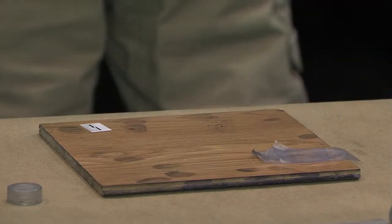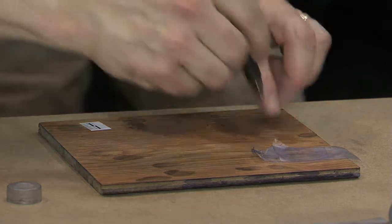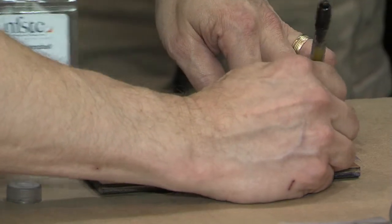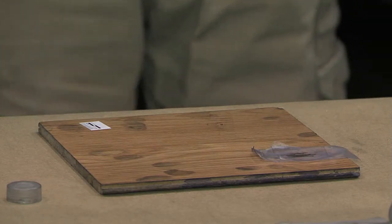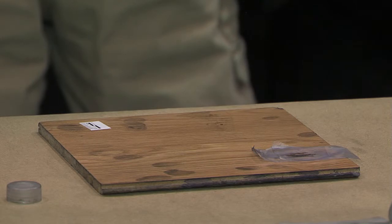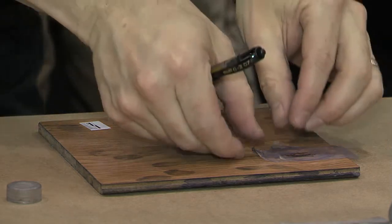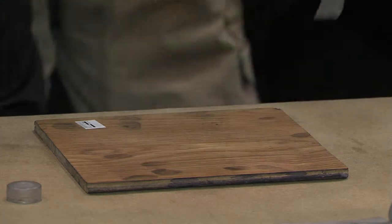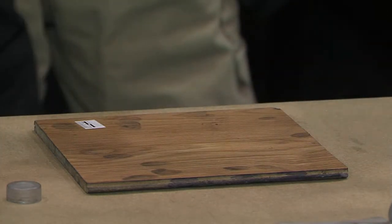Once you've got that in there, take a ballpoint pen and start running it back and forth, forcing the tape upon tape upon tape to squish down. What happens is it squishes the bottom layer into the nooks and crannies. Then you peel off the top layers that have got all the pen on it — that becomes garbage.